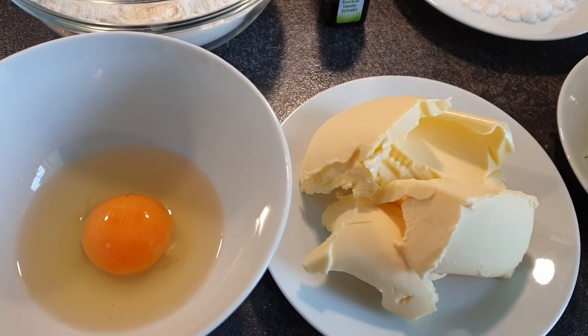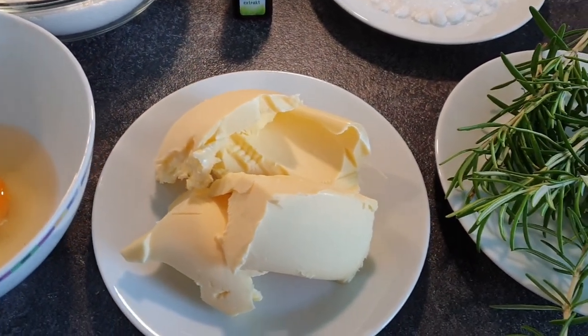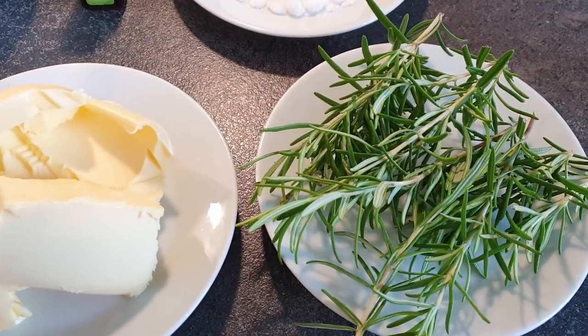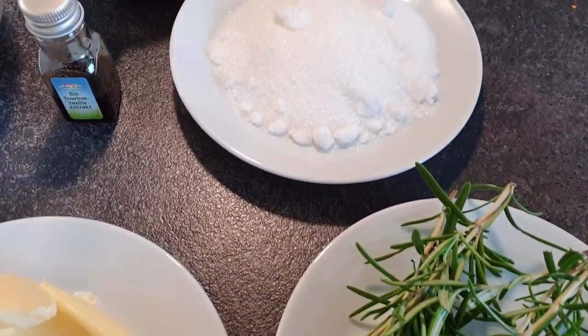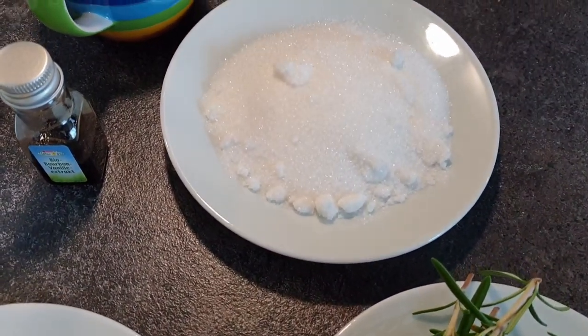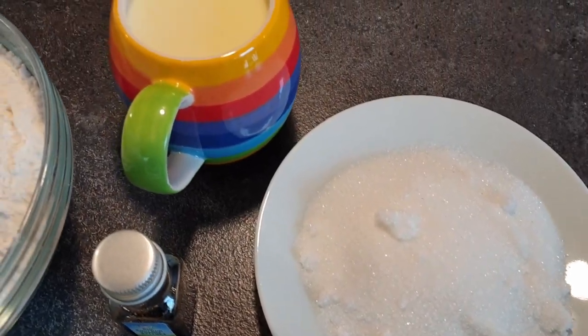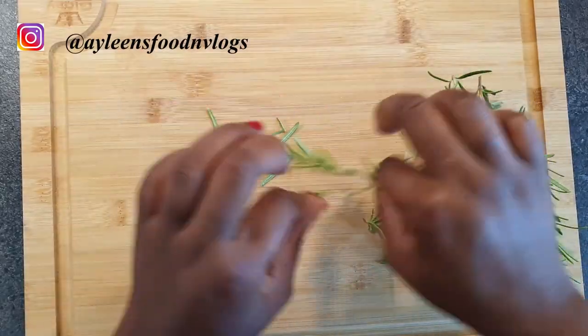We'll start off with the ingredients. I have one egg, one teaspoon of vanilla extract, rosemary leaves, four and a half tablespoons of sugar, 500 grams of self-raising flour — you can use mandazi flour as well — four tablespoons or 150 grams of margarine, and warm milk. I also have a secret ingredient that I'll be introducing, so keep watching.